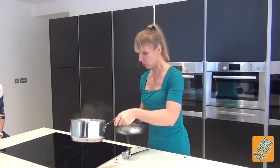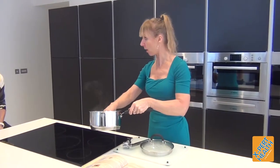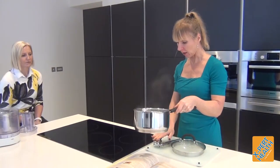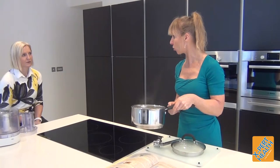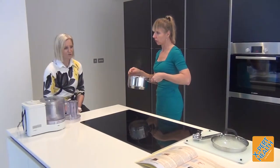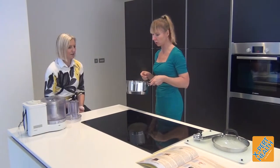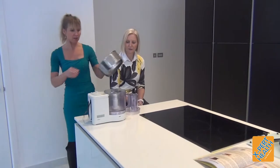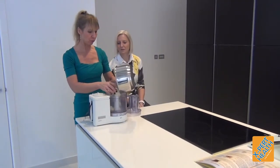The cauliflower has had a chance to cool a little bit. I'm going to blend it and then add garlic, butter and cream. To help it blend I'm just going to add a little bit of butter as well.